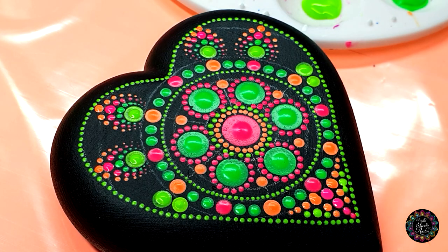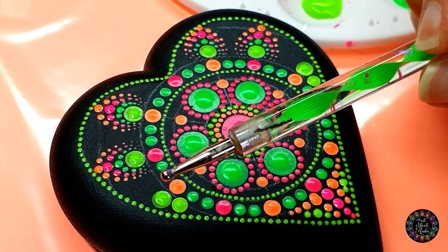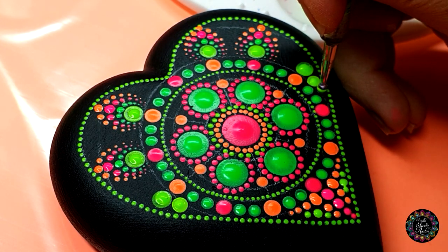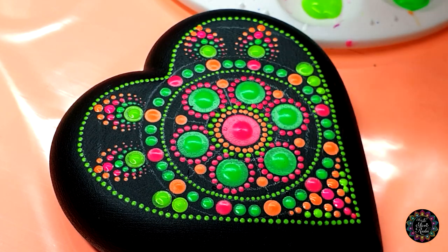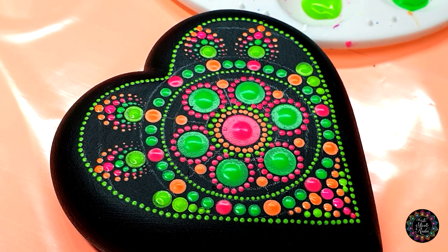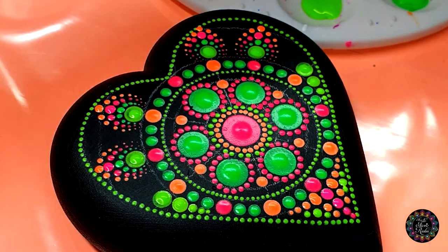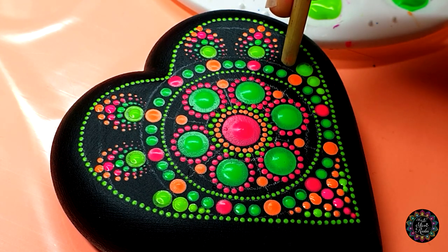Now I'm going to go smaller, so depending on the spacing you have available, adjust accordingly and get the size tool that's going to fit. For me it's going to be the green tool, the big ball side, and you're going to walk the dog as many times as you can to fill up that little space. I can just fit three — one, two, three. I think I want to go the same color but a little bit bigger in here, so have a look and see what fits. For me that will be another five millimeter dot right there.